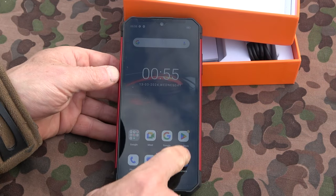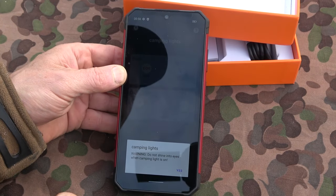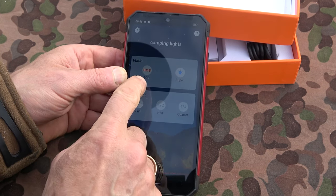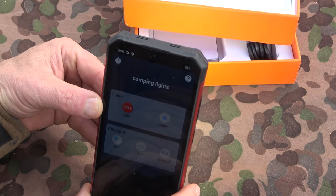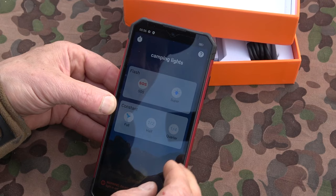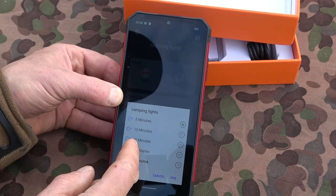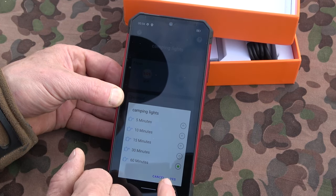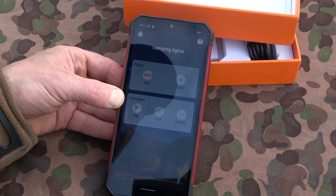Google Pay and Play Store are here, of course — not set up yet, but the Play Store is already ready with updates. For the camping light: we get a warning not to shine it into eyes because it is really, really bright. We have an SOS signal mode, a strobe called Super, and then full, half, and quarter brightness settings. Up in the menu we can set how long we want the camp light to burn — up to 60 minutes maximum — then turn it on again.